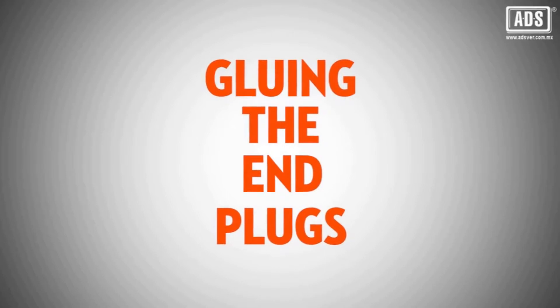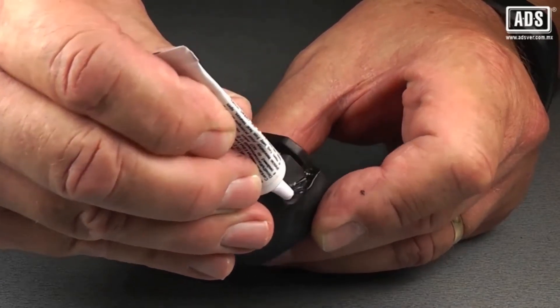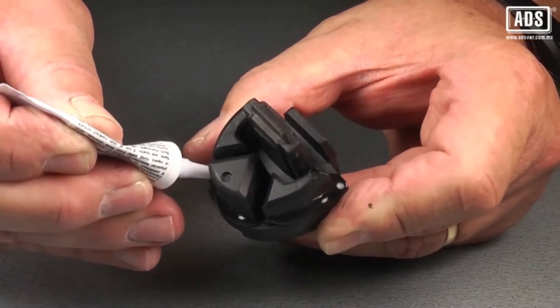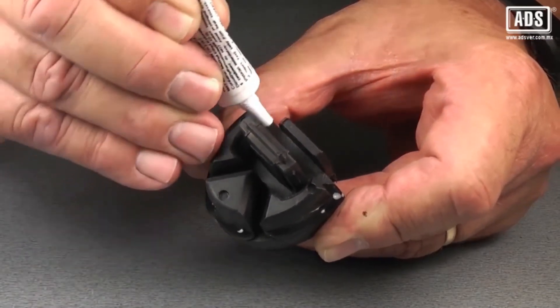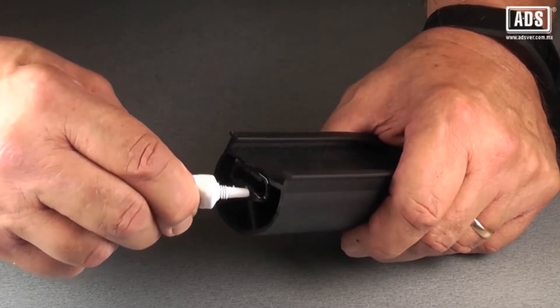When applying glue to the end plugs, take care not to get any glue on the conductive tongue. If by chance you do have any glue transfer to the tongue, simply wipe it off with a clean cloth. For added adhesive, add a small bead of glue to the outer edge of the extrusion where the tongue inserts.